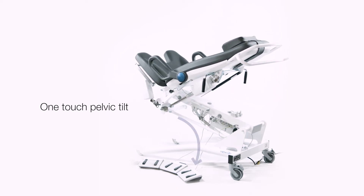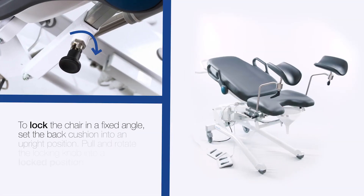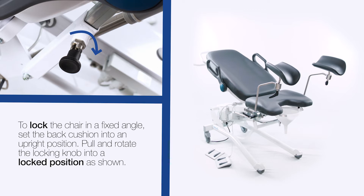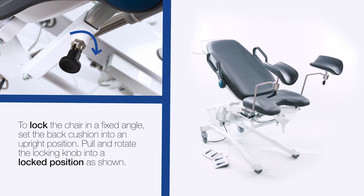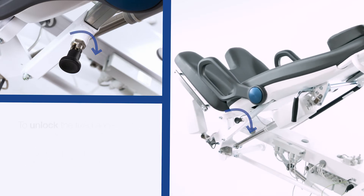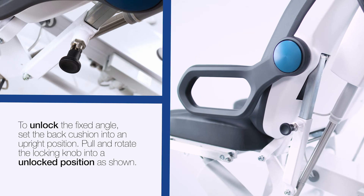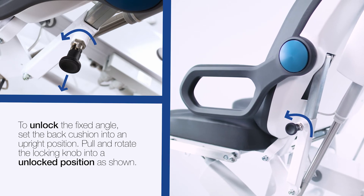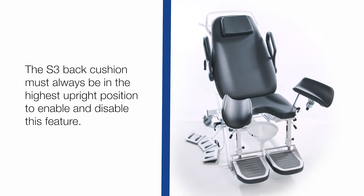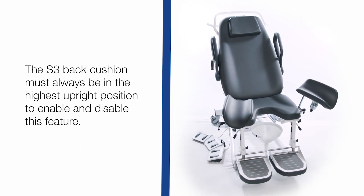Using one pedal on the foot control moves the seat and the back to the desired position. To lock the chair in a fixed position, set the back cushion into a fully upright position, then pull and rotate the locking knob counterclockwise. The S3 back cushion must always be in the highest upright position to enable and disable this feature.